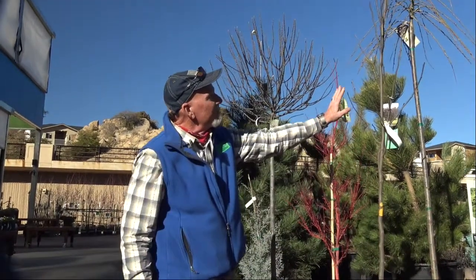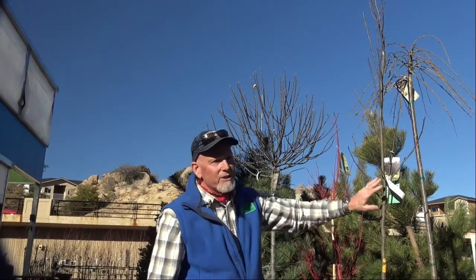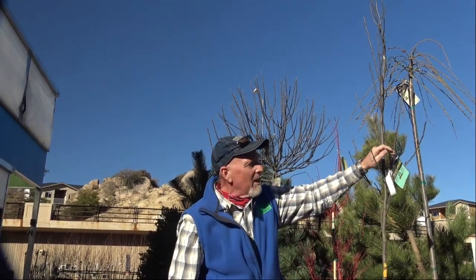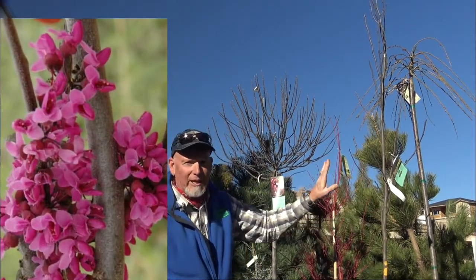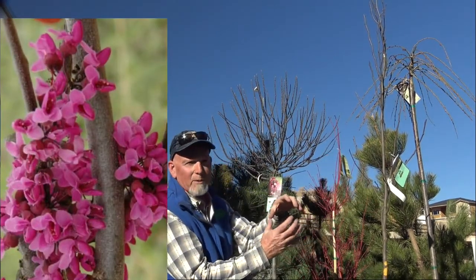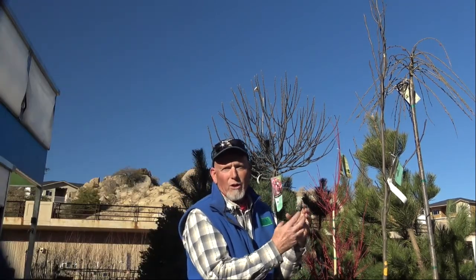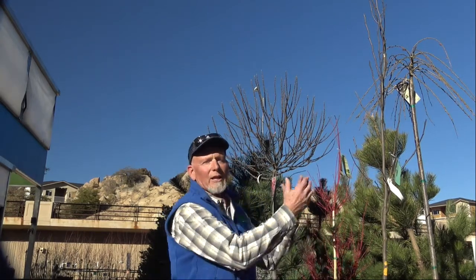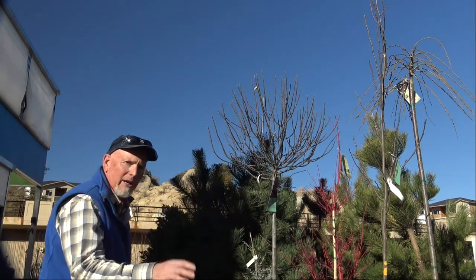If you want a pink bloom, both of these trees are going to open up with pink flowers. This is a merlot redbud. What's beautiful about this is after it blooms, it sets its leaves — the leaves are going to be this nice big round heart shape, merlot colored, dark dark burgundy red. Then they're going to go into green, and then you're going to get a little more drama in the fall when it loses its leaves.